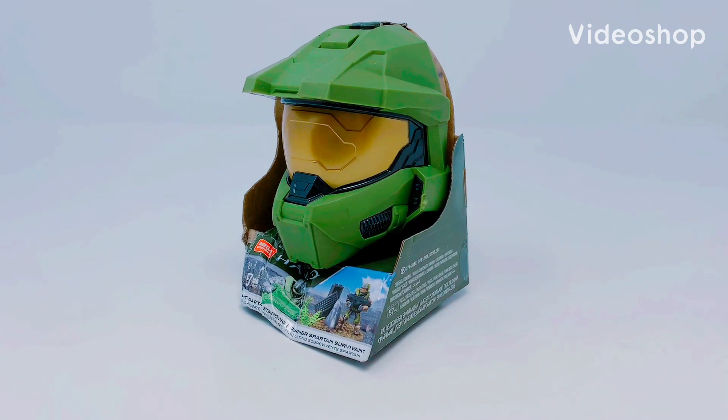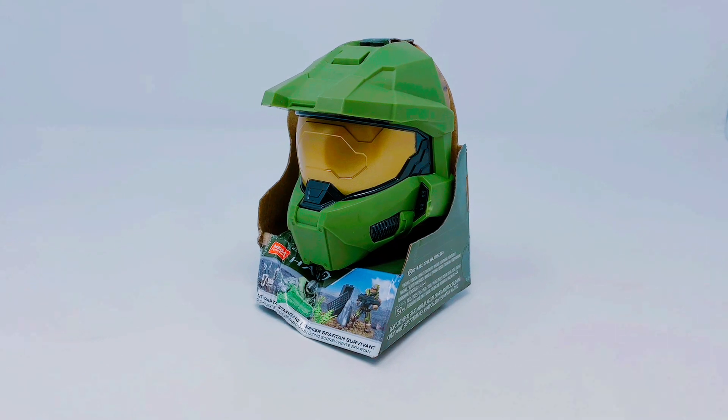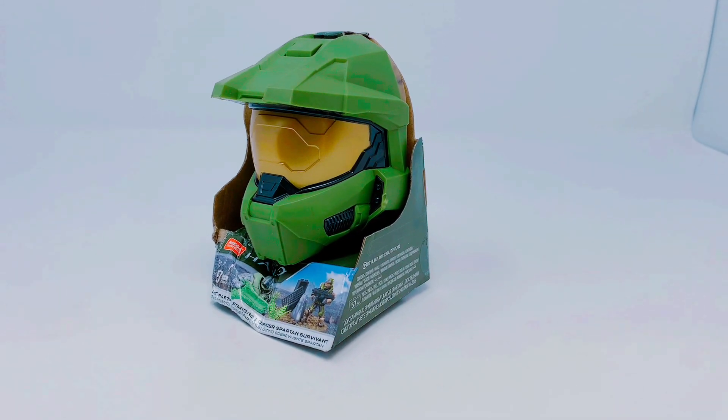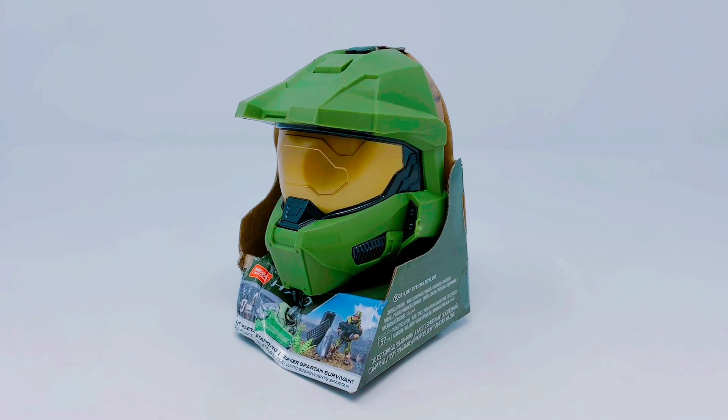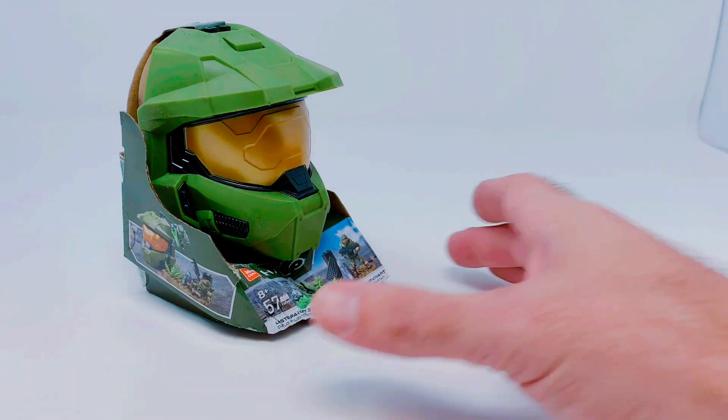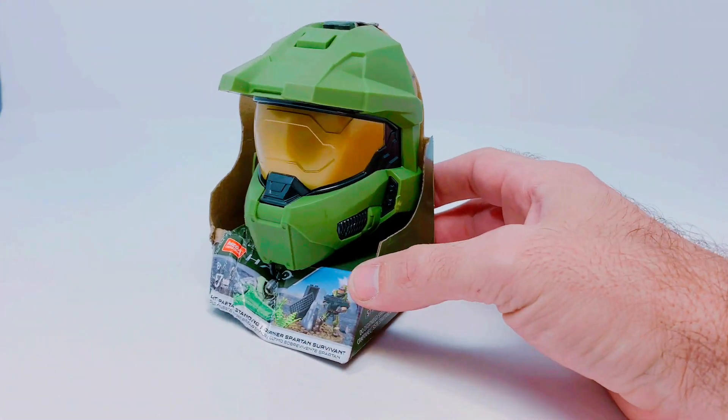What's up builders, Jason here on The Brick Show. We're doing a video — this ain't gonna be fancy and it's not gonna be long, but here's just a look at a new Mega Construx product that we just got in our store.